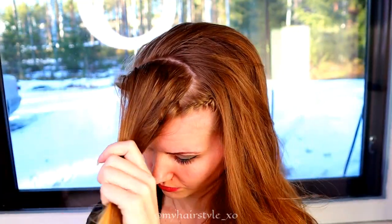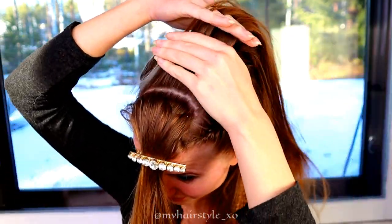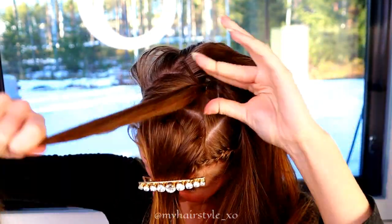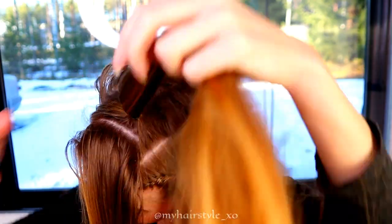Take the first section and leave it out of the braid, just for a moment. Then take the second braid behind that and tie this section with an elastic.